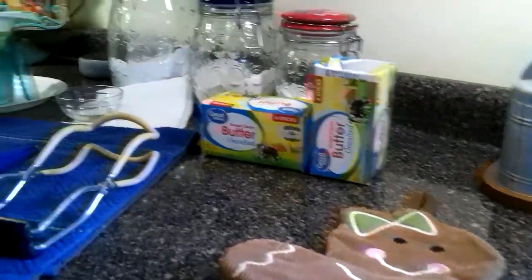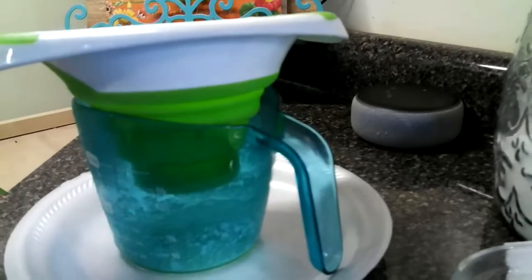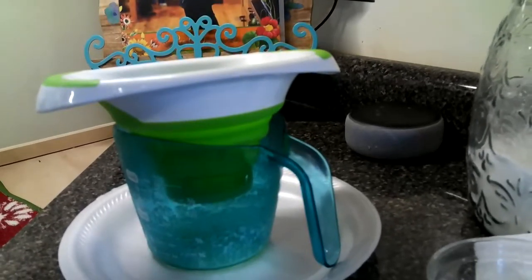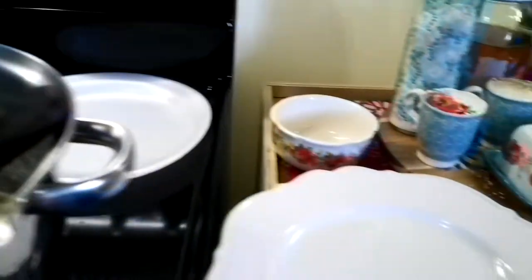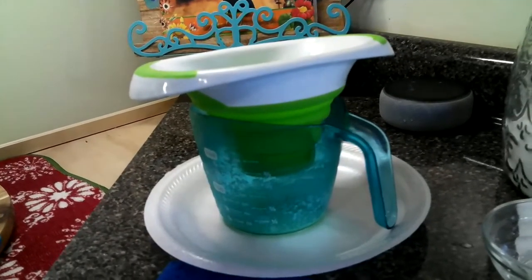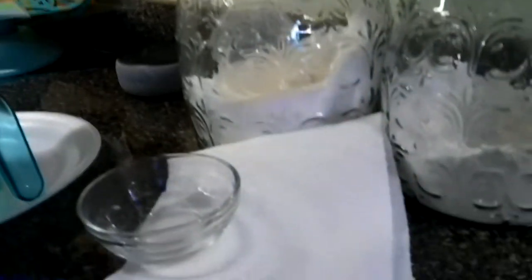I have everything out, everything's ready and prepared. I've already been canning some butter. I've got my funnel, I also use my measuring cup, and you can use a ladle — a big spoon — to dip your butter once it's melted into your jars. But I like using the measuring cup. I did it earlier with the spoon and it was slower; using the measuring cup is so much easier, just pouring it right into the jars.